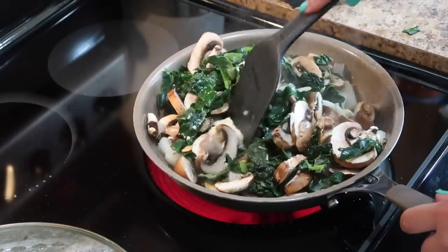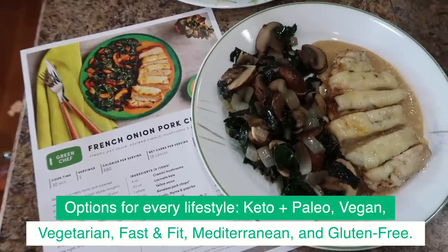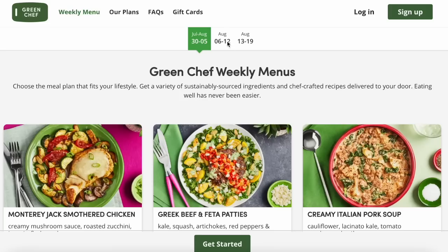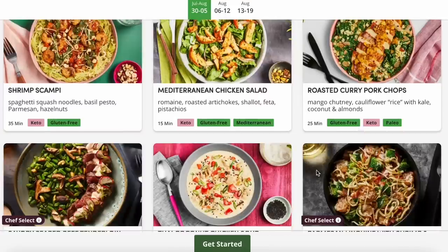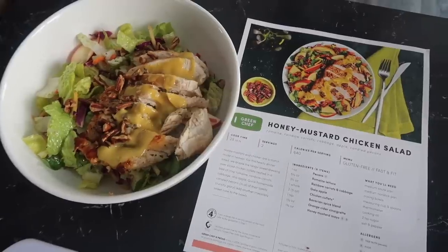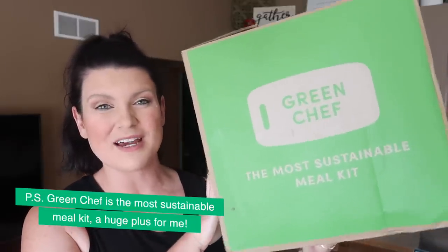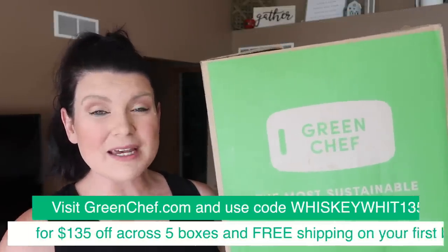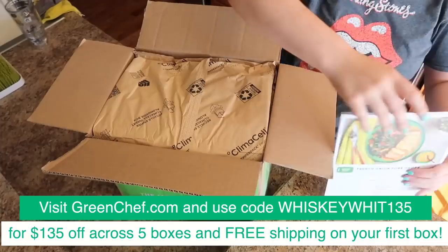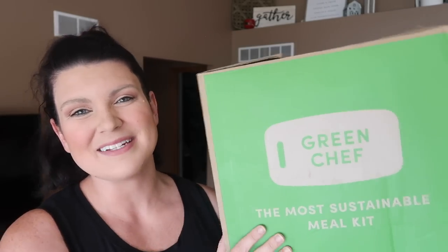Green Chef offers meals for every lifestyle including keto and paleo, vegan, vegetarian, fast and fit, Mediterranean, and gluten-free, and it works really well for me when I'm on my calorie deficit. They just changed so you can now mix and match from different preferences, giving you 24 options each week — think vegetarian one day and keto the next. It's really helpful if not everybody in your house eats the same way. Head over to greenchef.com and use my code whiskeywit135 for $135 off across five boxes plus free shipping on your first box. Everything you need to know will be linked down in the description. Now let's get back into the DIYs.